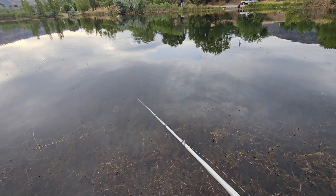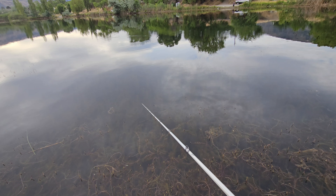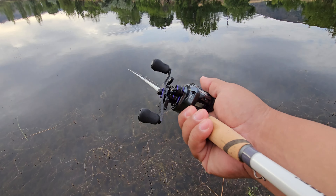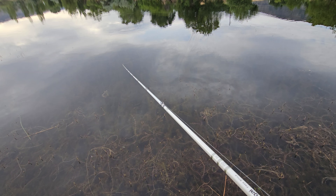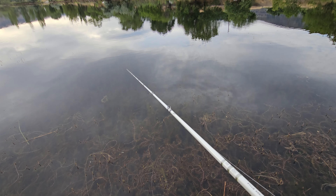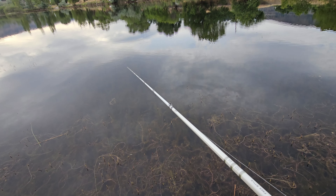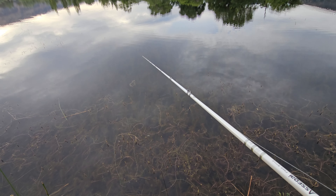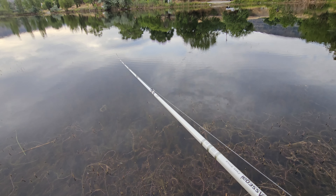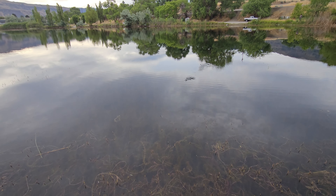There's some kind of fish right there - I don't know if that's a bass or trout, they do put trout in here. The bluegill are spawning, so every once in a while you'll see a bass just crash the bank because they're all sitting on the edge on their little beds.